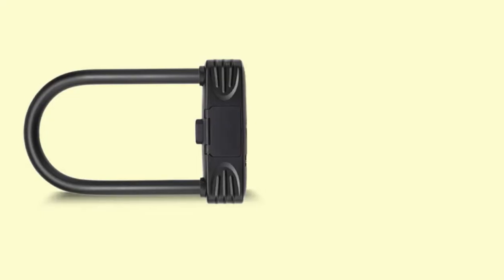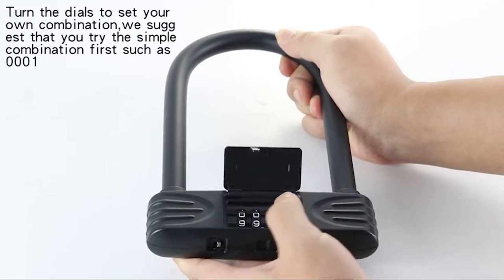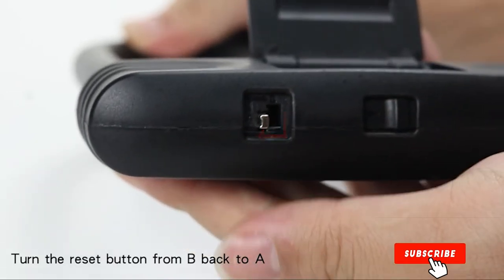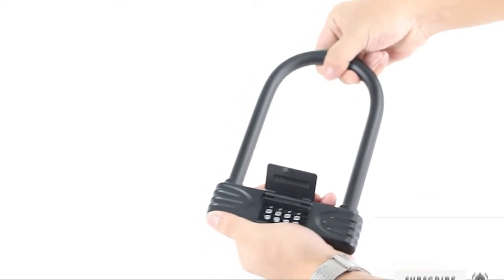However, there are times where the combination lock will have a mind of its own. For example, after using it for two weeks, it wouldn't unlock even when my combination pattern was correct. I contacted Amazer about the matter and the brand gave me a replacement immediately.